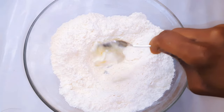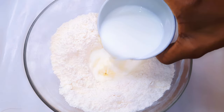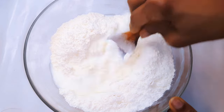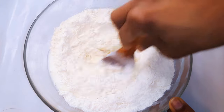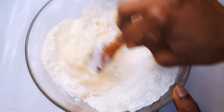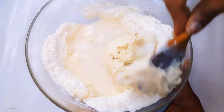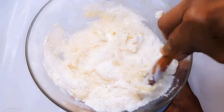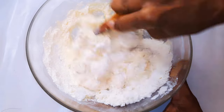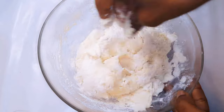I'll come in with about 50 grams of butter and 50 ml of lukewarm milk. I'll go ahead and mix it up until it forms a dough. If you realize it's too dry, just come in with a little bit more lukewarm water. I'll knead this for about five minutes.